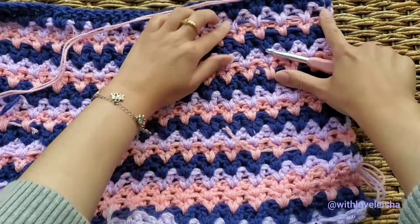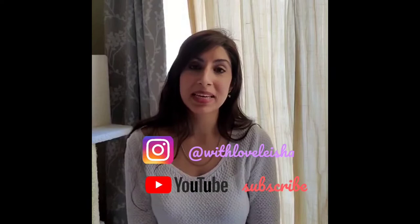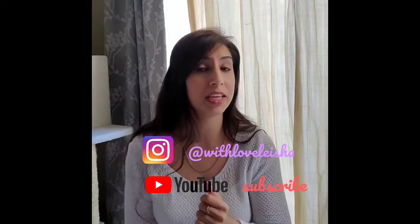That does it for today's crochet tip. Be sure to give this video a like and subscribe before you go — it helps my channel so you can find it easier next time. Follow me on Instagram at withlovelaysha — I share a lot more crochet content for beginners. Don't miss out on that. I hope to see you in my next tutorial. Until then, keep crocheting with love and patience. Thank you so much for watching.